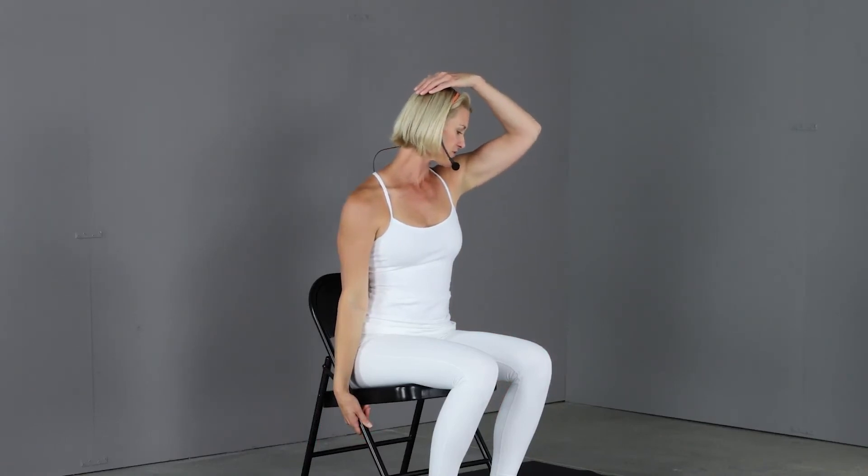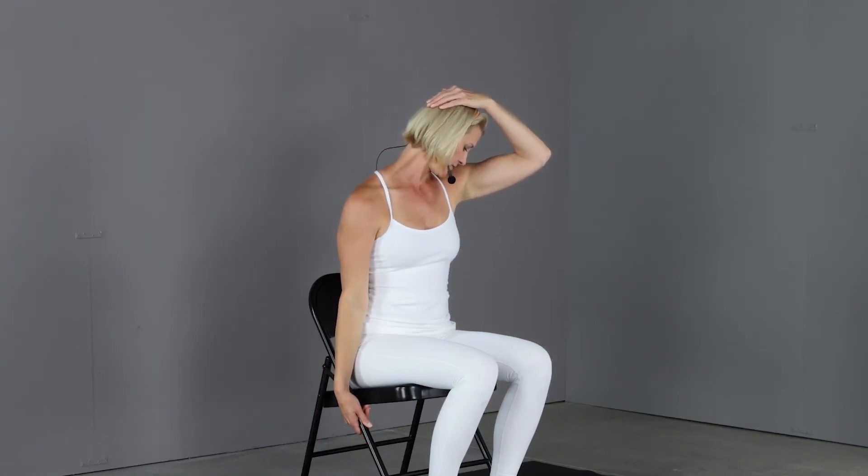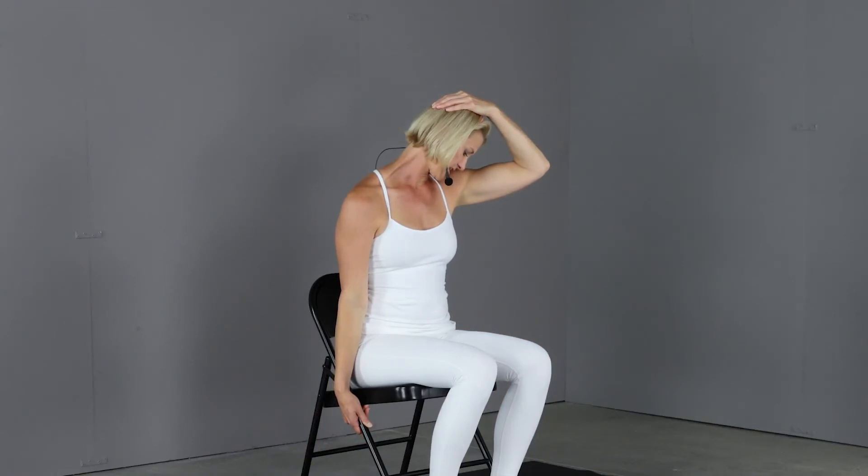Slowly release the head, rotate back forward and reverse. Grabbing the chair, rotate 45 degrees, drop the head down, and pull.